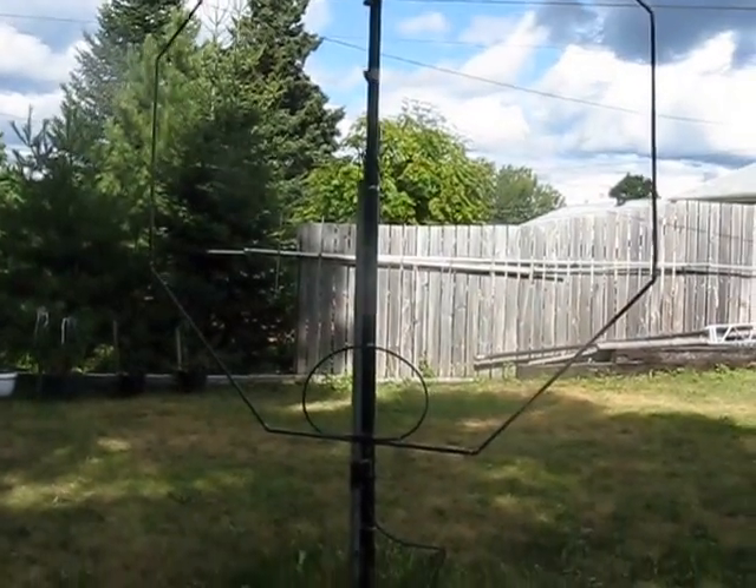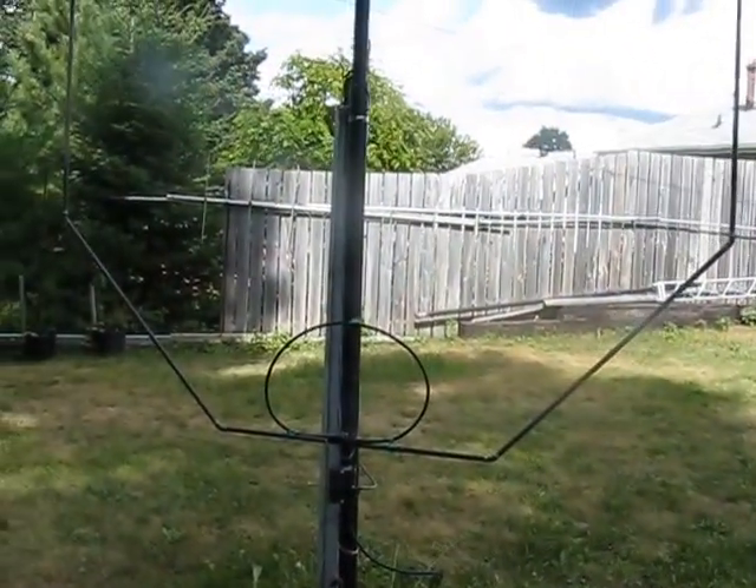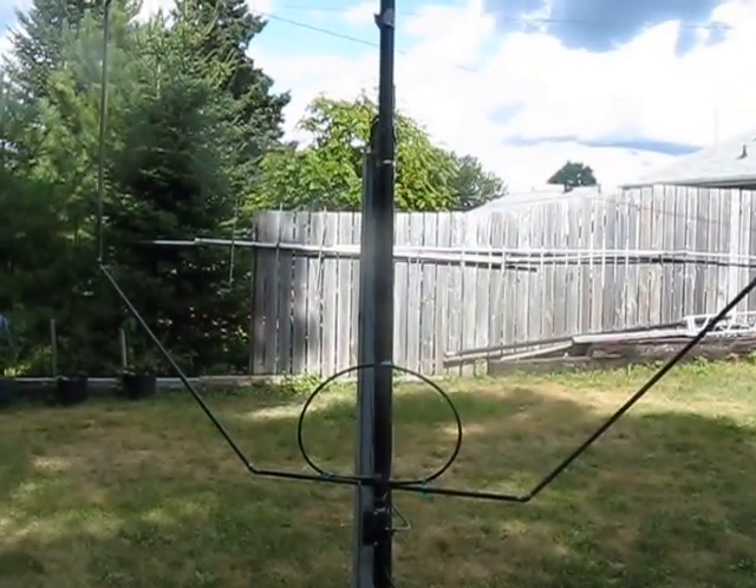So that's the antenna system there. Thanks for tuning in to my short little video.